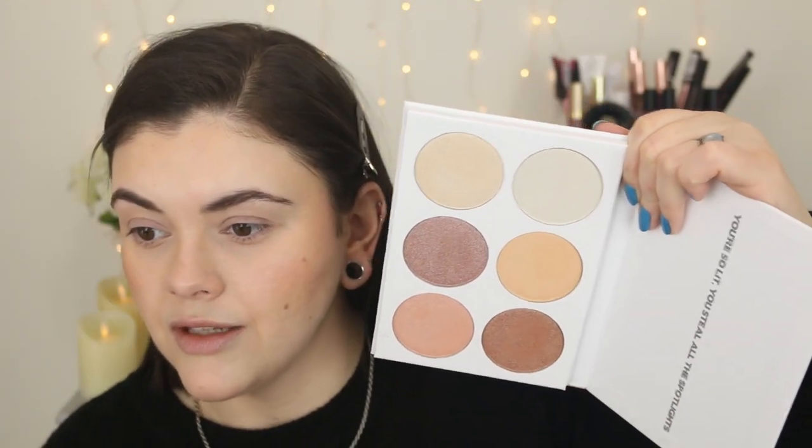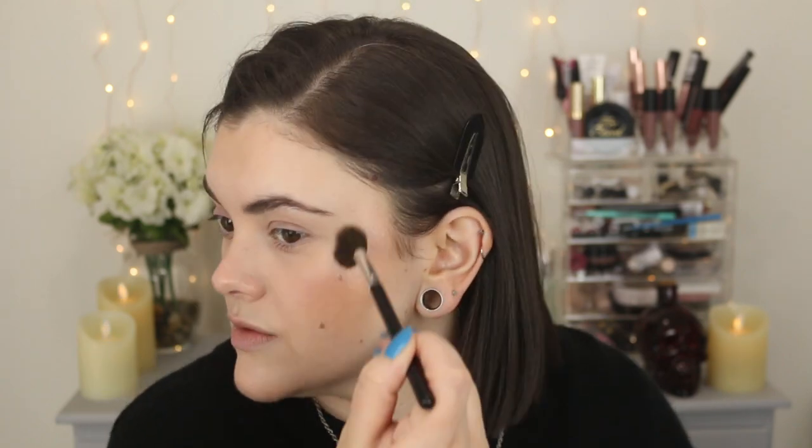For highlighter today I thought I would play around with this BH Cosmetics Spotlight and Highlight palette — so stunning, so many pretty colors. I'm thinking of using this peachy shade right here. I'm going to use my BH Cosmetics rounded highlighter brush. These are very intense, so I'm going with a very small amount and just building it up, really buffing it into the skin. Oh my gosh, this is so pretty — it definitely goes really well with this look I have planned today.